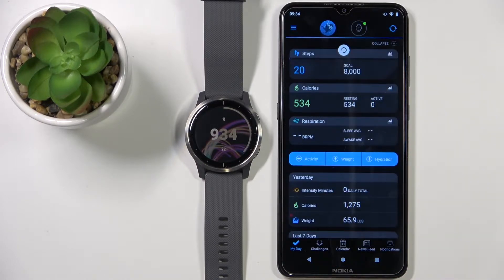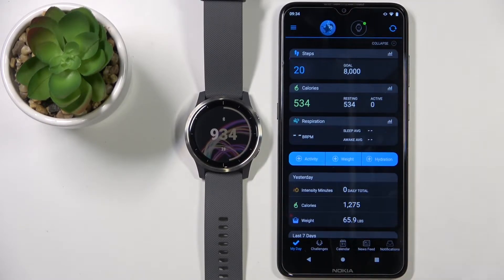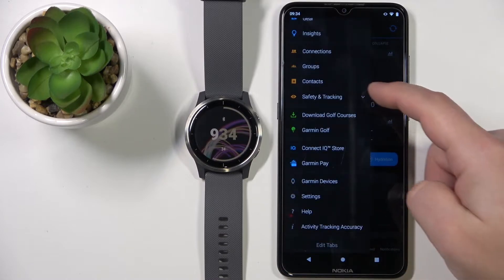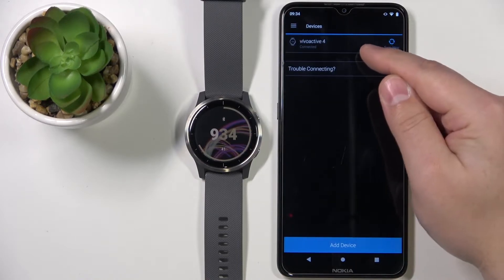In the app you should see the watch icon right here. If you have more than one device connected to your phone, you can tap on the menu icon to open the menu, scroll down, and tap on Garmin Devices, then select the Vivoactive 4.